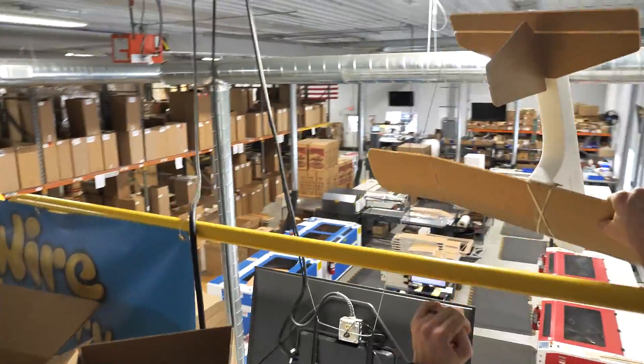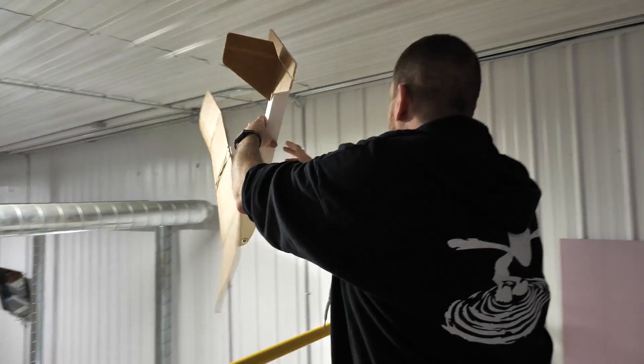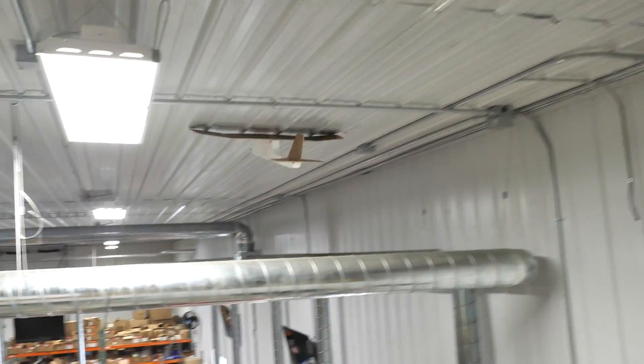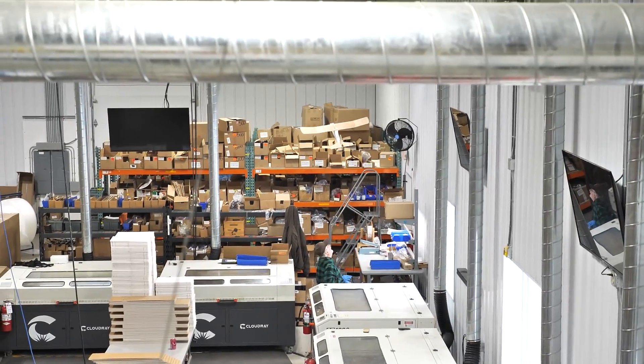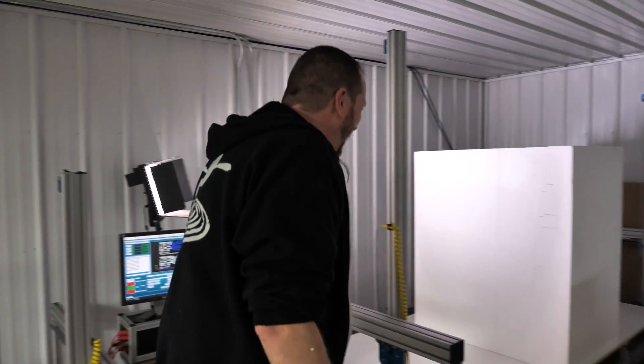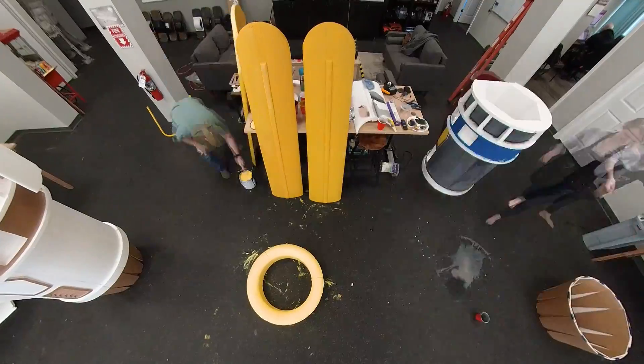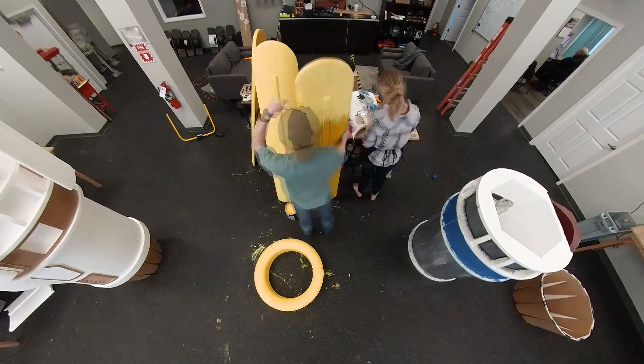Okay, here we go. We're going to try to go above the duct. You ready? All right, I better get back to work!